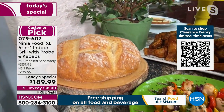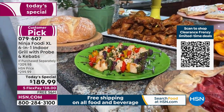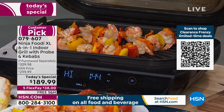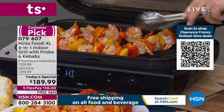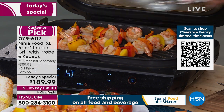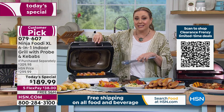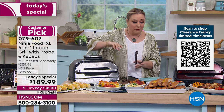Turning the shrimp now — we only put them in about a minute ago and look how gorgeous they look! The vegetables are getting beautifully browned too. So quick, so easy, non-stick, and easy clean-up.